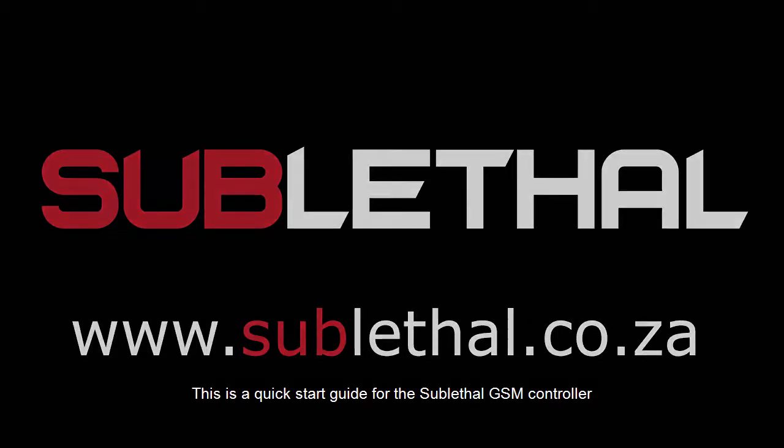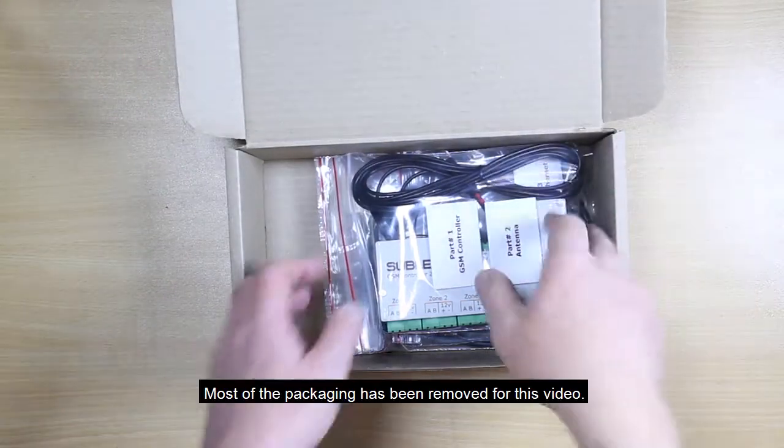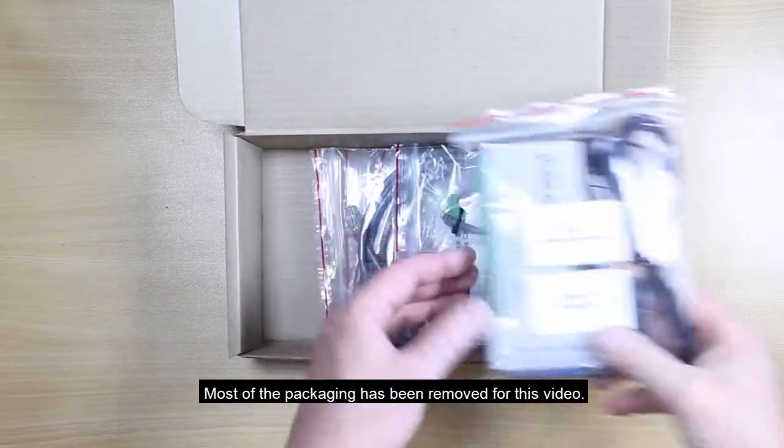This is a quick start guide for the sublethal GSM controller functioning independently of the sublethal remote gun. Most of the packaging has been removed for this video.